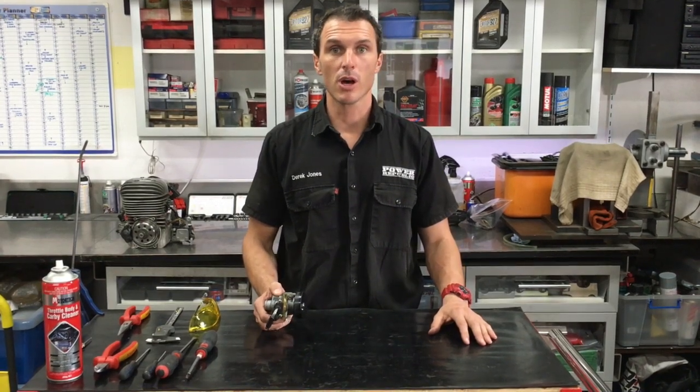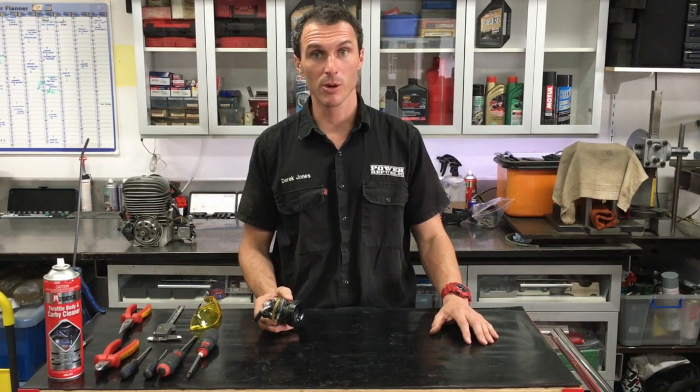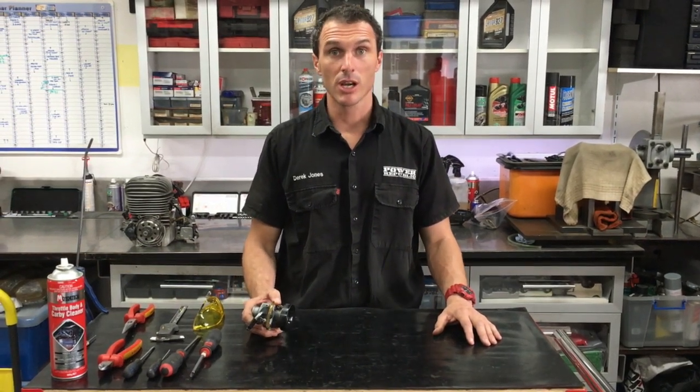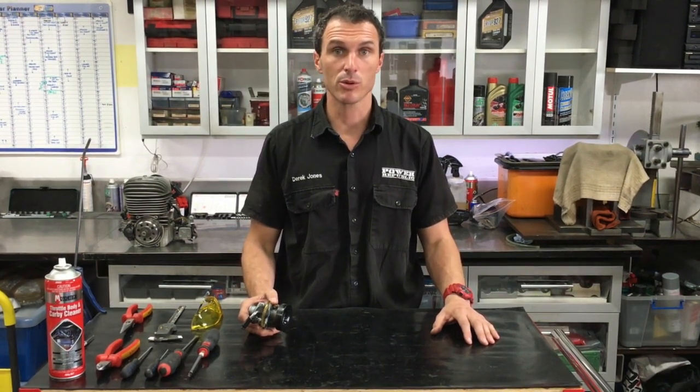That concludes today's video on the Delordo carburetor for the Vortex Mini Rock engine. If you'd like to subscribe to our channel, please do add your questions to the comment section below. Check out our Facebook and Instagram at Power Republic, and also check out the website at www.powerrepublic.com.au. Thanks for watching and see you in the next video.